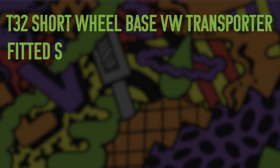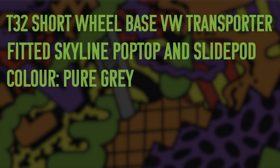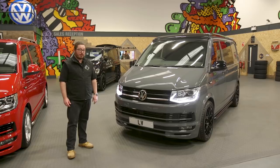Here we have a VW Transporter T6 — it's a T30 short wheelbase, 150 PS DSG, finished in pure grey. This is really one of the favourite colours here at Leighton Vans. All the black trim really offsets the pure grey and there are some great features.